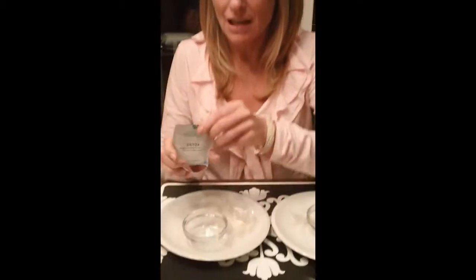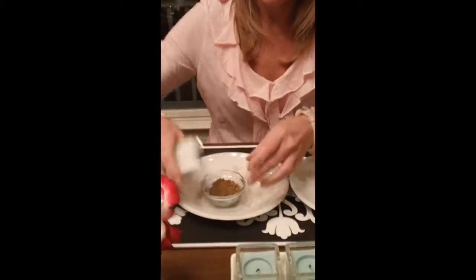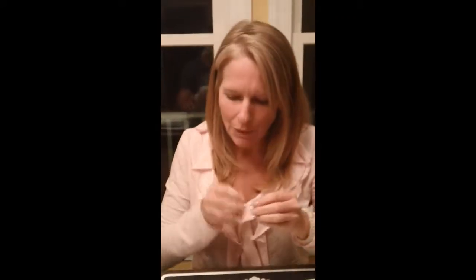So here's the detox powder. Simply tear it open and pour it in the little glass bowl. Take your capsules — I got the vegetarian capsules here from a health food store. I got size 0, but there's size 00, which are a little bigger. You may want to get those.